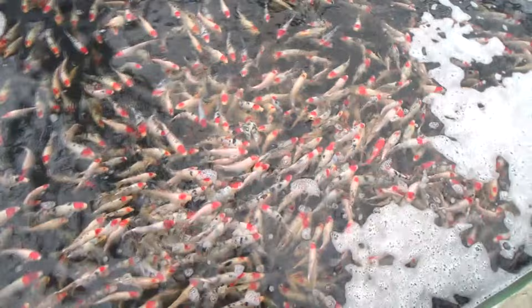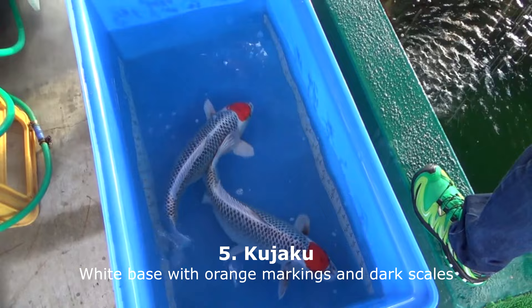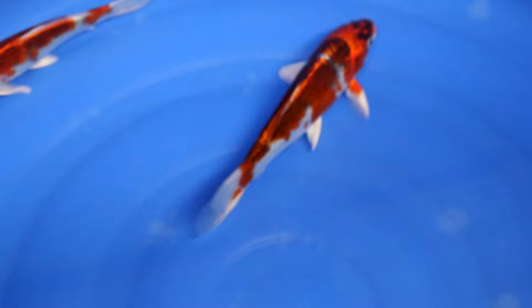Now, continuing with the Kujaku variety: Kujaku have a white base with orange markings on it, and on their scales they have a darker grey-to-black marking visible, which makes the Kujaku look as if it has a net pattern on the back. This makes it a more special variety. Sometimes the orange pattern on a Kujaku can almost become dark red, which is also referred to as a red Kujaku.